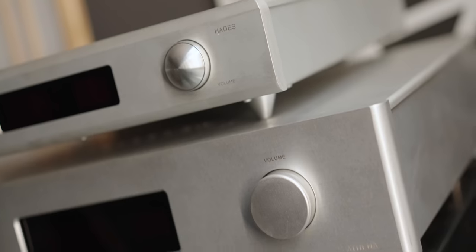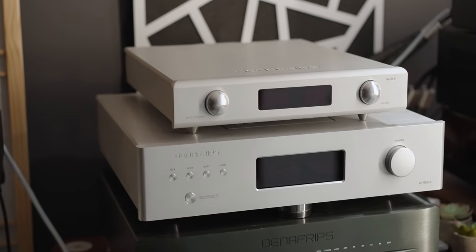I have experimented personally with the Denafrips Hades and Athena preamplifiers. When you have that kind of matching going on — a really good, quiet, solid-state or modern-day tube preamplifier running into the Dynaco ST70 — it allows the ST70 to really sing and do what it does best: that midrange silkiness and velvetiness. Even the bass is a little tighter and more controlled. The improvements are very evident when you pair a modern preamplifier with the Dynaco ST70.